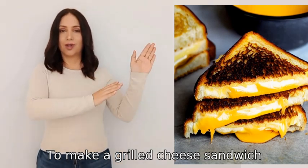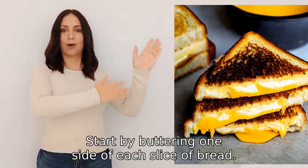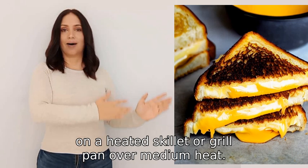To make a grilled cheese sandwich, you will need a few ingredients: bread, cheese, and butter or margarine. Start by buttering one side of each slice of bread. Place one slice of bread butter side down on a heated skillet.